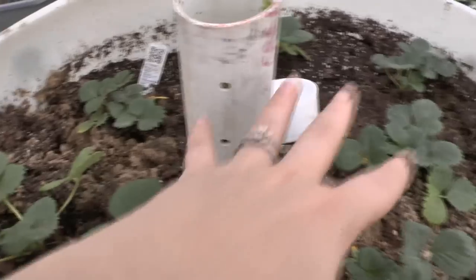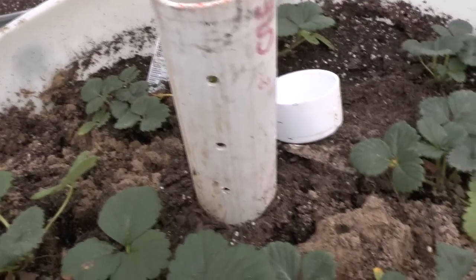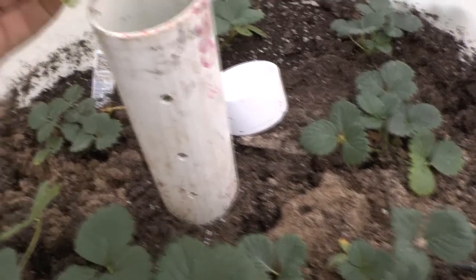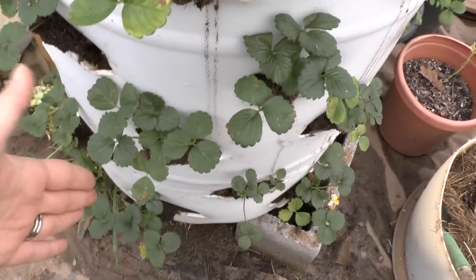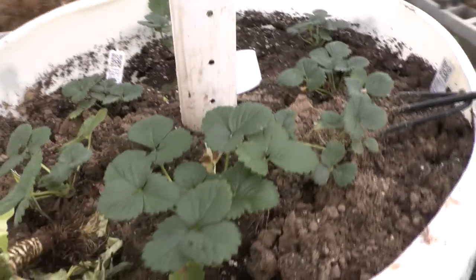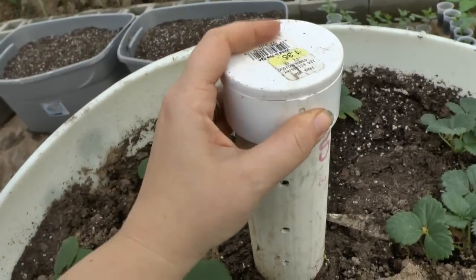You're going to dump worms in the top — you can get your regular little fishing worms or compost worms, anything you want. The worms are going to crawl in and out throughout the holes we drilled, eat the compost, and leave worm castings all throughout the barrel. Then when you water it, you put a little pan at the bottom to collect the water, and as it cycles through you're getting your compost tea, which you water back in. This keeps your nutrients in the container. When you're done, put your little cap back on — that just keeps the smell from getting out.